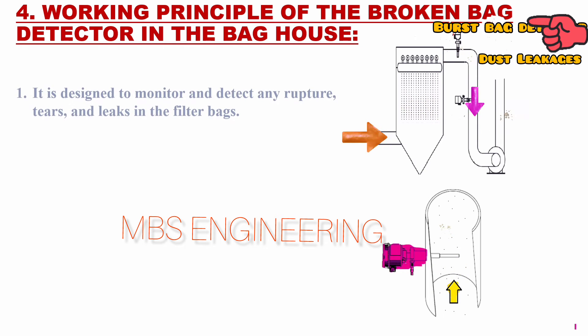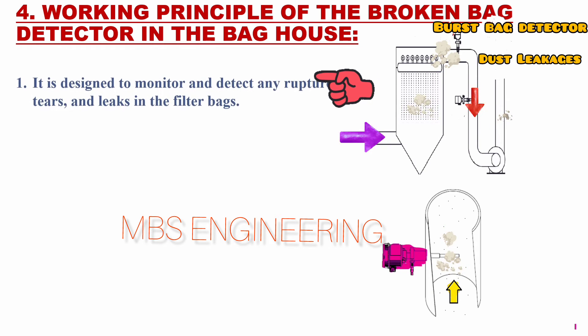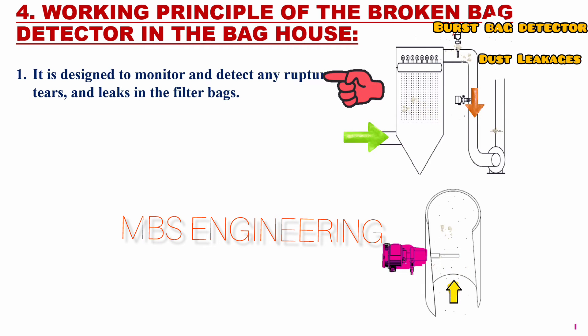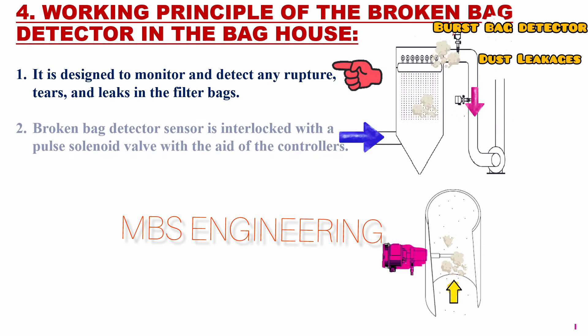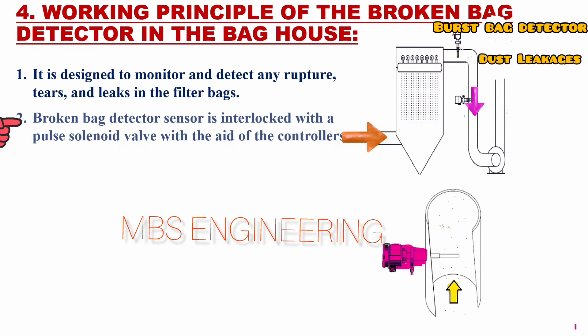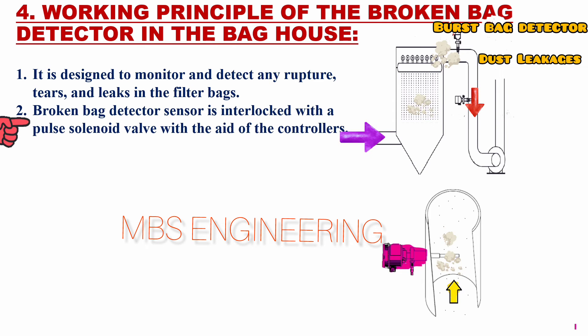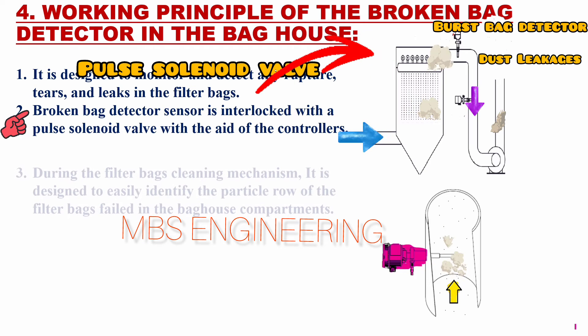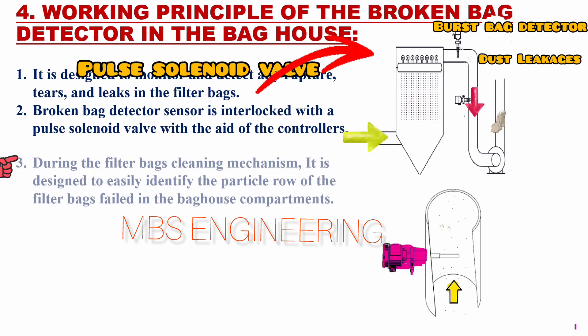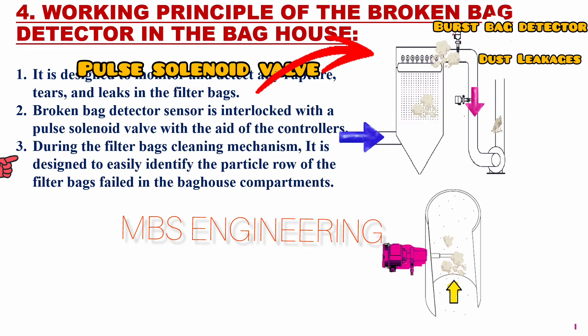We will learn about the working principle of the broken bag detector sensor. It is designed to monitor and detect any rupture, tears, and leaks in the filter bags. The broken bag detector sensor is interlocked with a pulse solenoid valve with the aid of the controllers. The filter bag cleaning mechanism is designed to easily identify the particle row of the filter bags that failed in the bag house compartments.